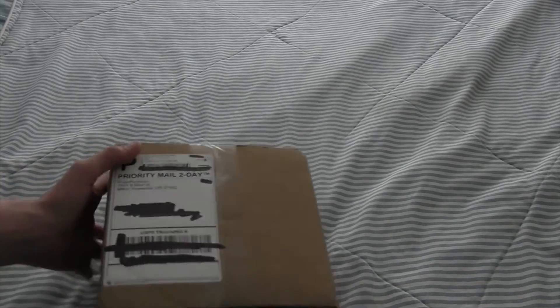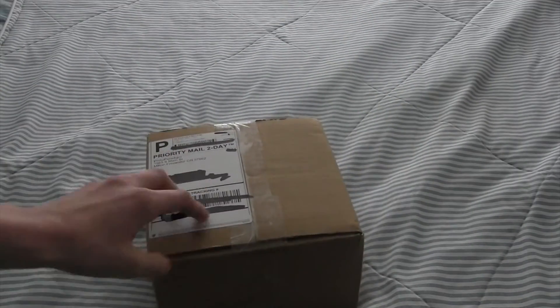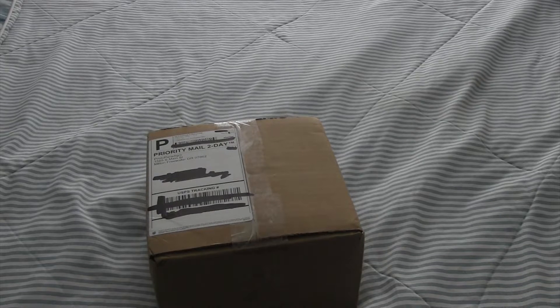This is Xtreme 3D, and in this video I'm going to be reviewing some filament that I got from a company called Proto Paradigm. They were kind enough to send me some of this filament, and I'm going to review it for you guys. This is their $5 filament — you can get it for $5 and it's 200 grams. I'm going to unbox it for you guys and we're going to take a look at it.